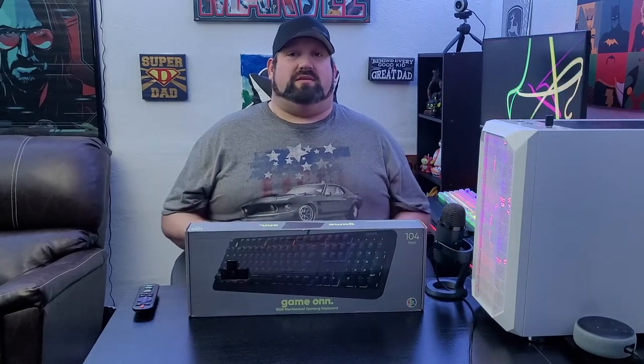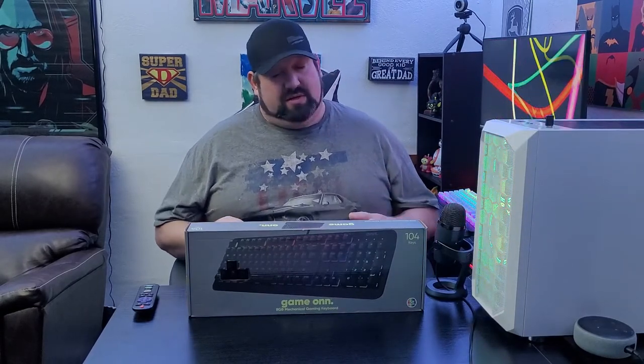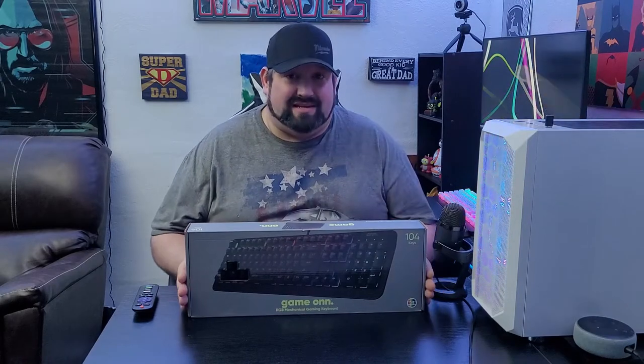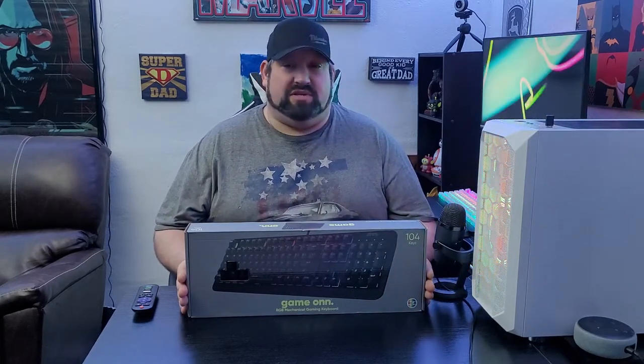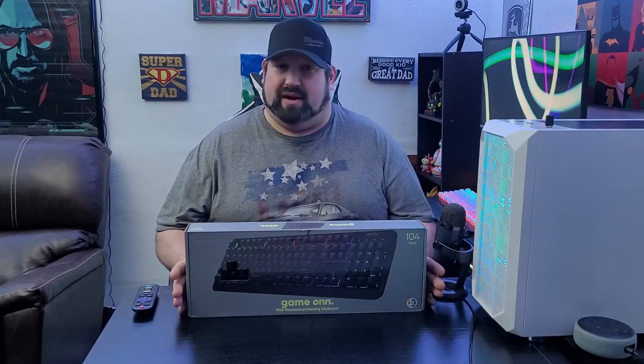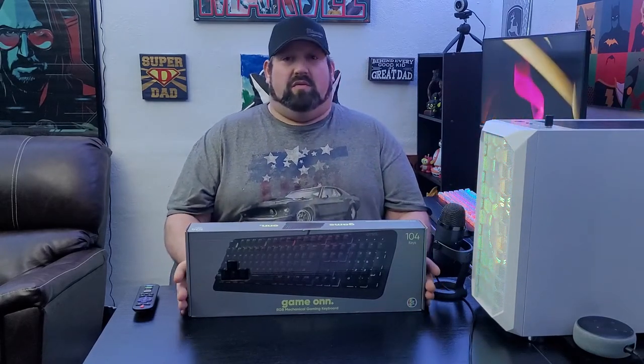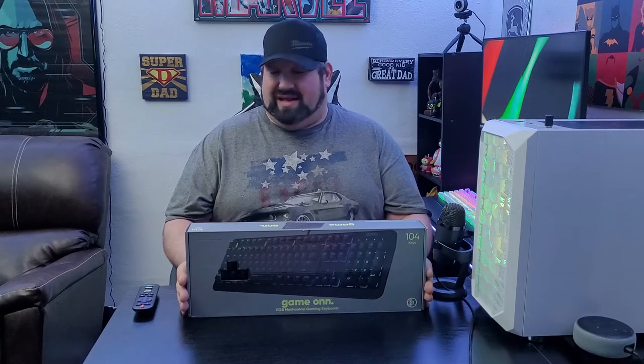Hello everyone, welcome back to another Wonder Dad's review. Today we're going to be going over the ON Gaming keyboard from Walmart, and we're going to answer the question: is this the best budget keyboard that you can just go into a store and buy? There is some competition in this category — one is the K55 by Corsair, but that is not a mechanical keyboard; that is actually a membrane keyboard.